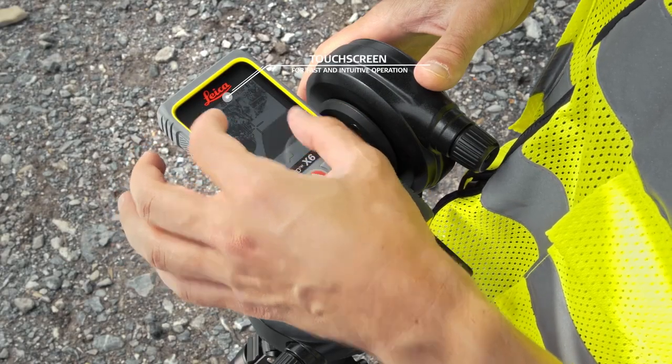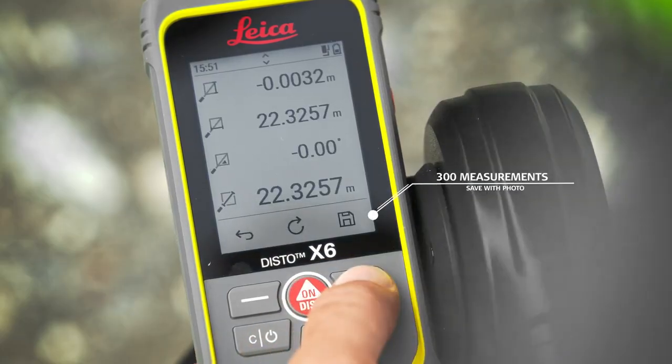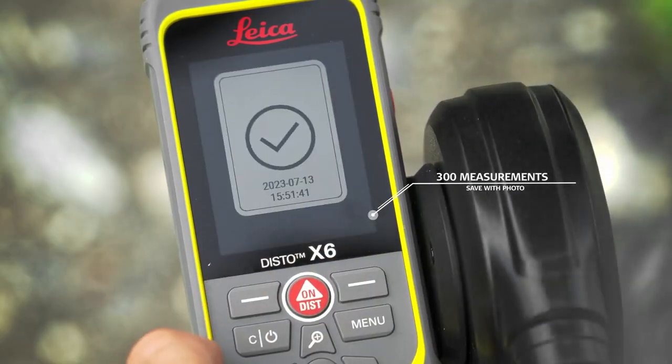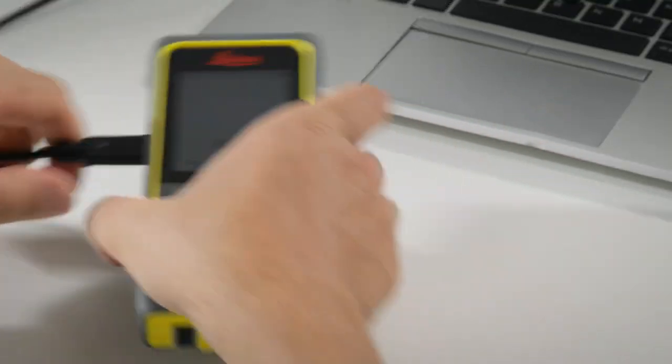The large touchscreen enables fast and intuitive operation. You can save 300 measurement results on the Disto and download them in the office via the USB interface for further processing.